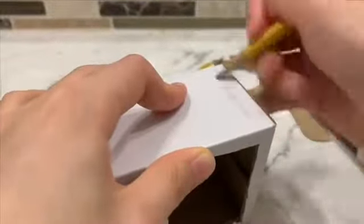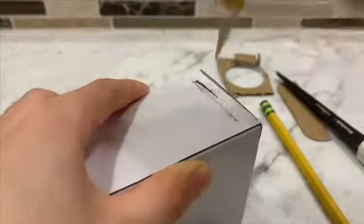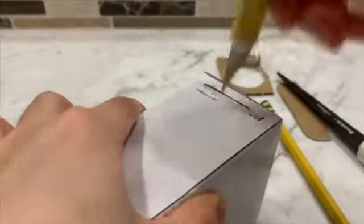Then what you want to do is sketch two lines on the side of each box. I actually stabbed my pencil into the box so that I could get better cuts. This is where you can put your stick.